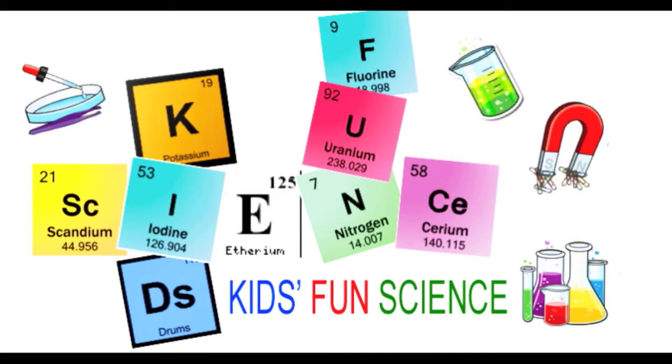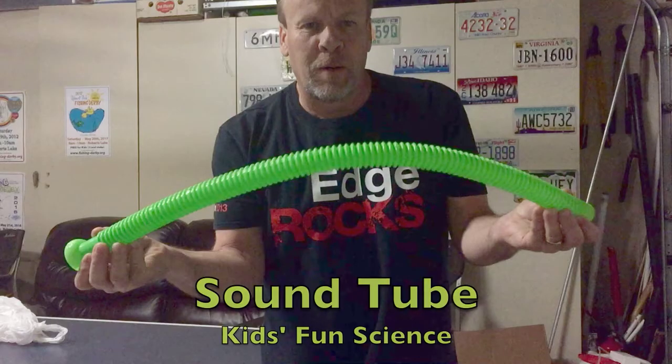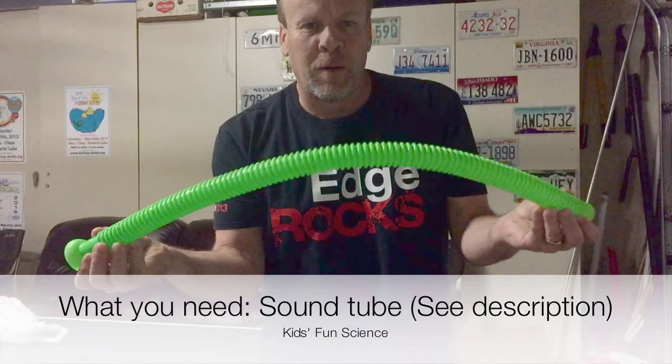Welcome back to Kids Fun Science. My name is Ken and today's experiment is the sound tube. As always, adult supervision is required. What you need for this experiment is a sound tube — see the description for where you can get it.